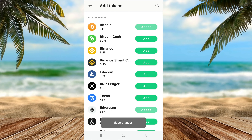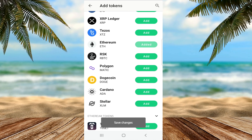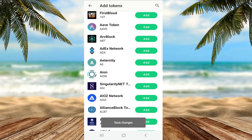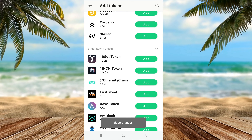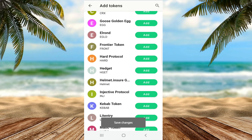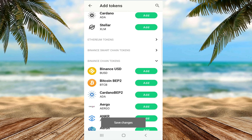If I go to add tokens, I can see all 13 blockchains this wallet supports: Bitcoin Cash, Binance, Litecoin, XRP, Tezos, Ethereum, Stellar, Cardano, and much more. These include all the various ERC20 tokens, all of the Binance Smart Chain tokens, and the regular Binance chain BNB tokens.